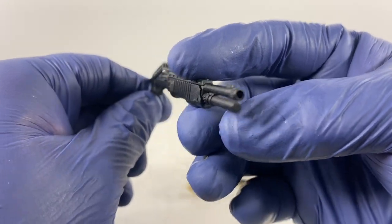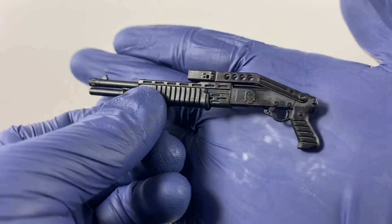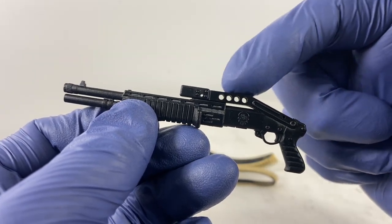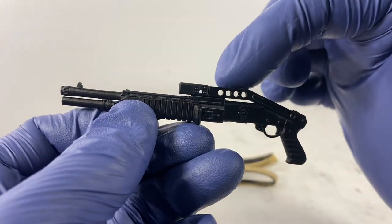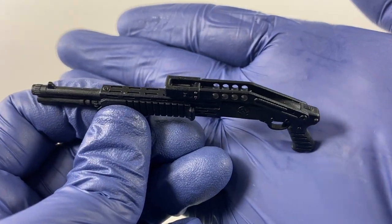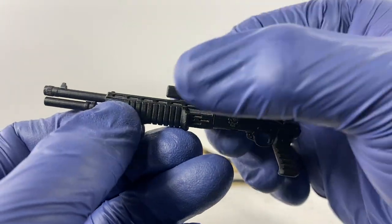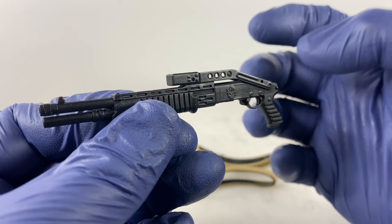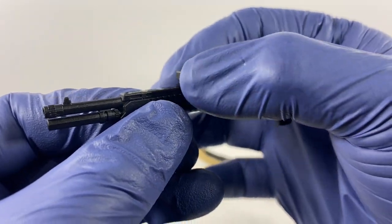These are the details of the SPAS-12. This area over here — the stack — is supposed to be filled up with 12-gauge ammunition rounds, but those four holes are empty. This stack is a foldable stock; it's molded onto the SPAS-12 shotgun.